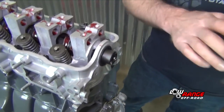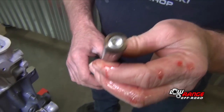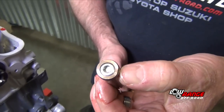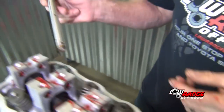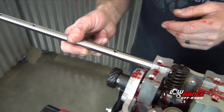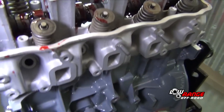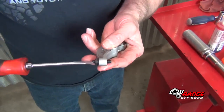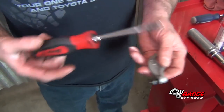Next, install the exhaust rocker shaft. The exhaust rocker shaft has only one notch on the end of it, while the intake rocker shaft has two notches. That single notch is oriented toward the rear of the engine on the exhaust side. The exhaust side of the head is identified by the side that has the square ports and the spark plug holes. The rockers will be easier to install if you loosen the lock nuts and unthread the adjusters on all eight rockers.